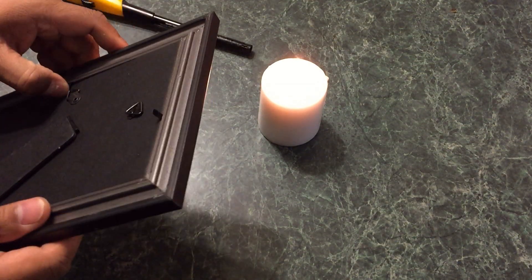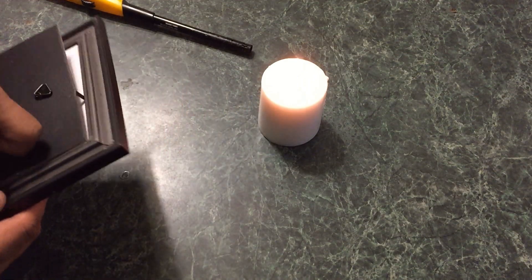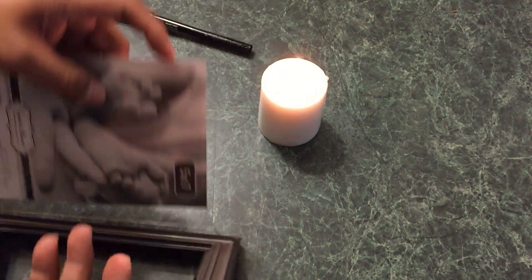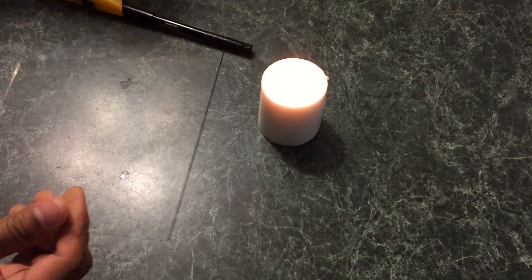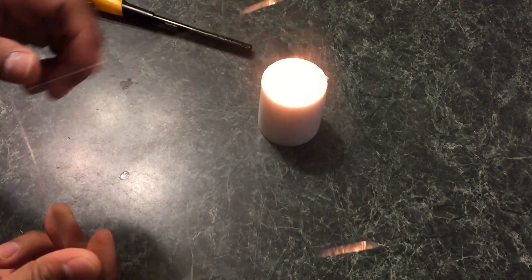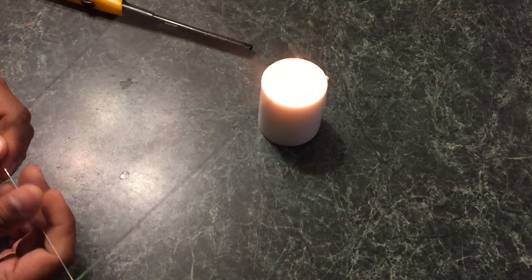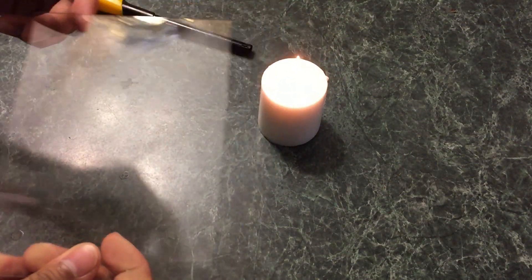The very first thing you want to do is take out the glass from this picture frame. If you have some spare glass, I'd rather use that instead of spending money on another one. As you can see, this glass is actually thin, which is good — we won't have to do as much work, and it should help us see better during the solar eclipse.